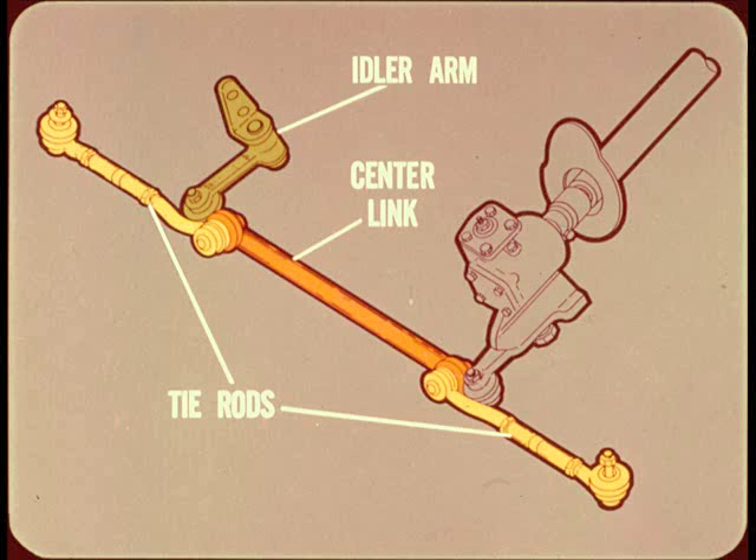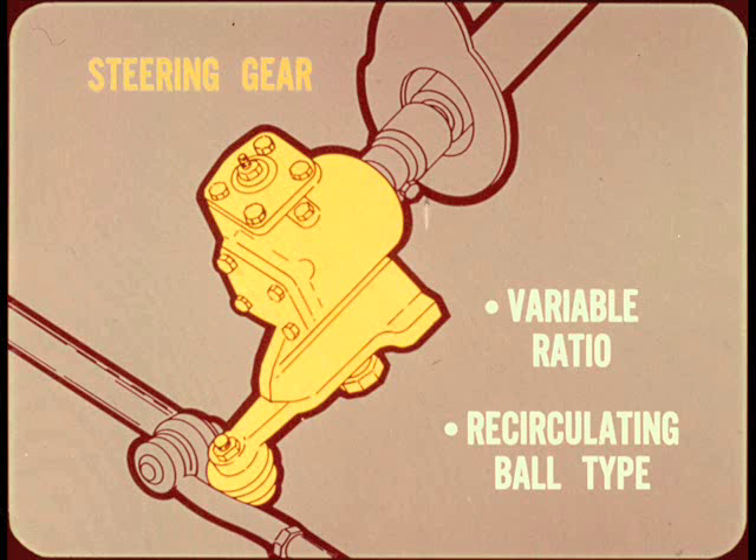The steering linkage is quite similar to the symmetrical type used on our other cars — there are two short adjustable tie rods, an idler arm, and a center link. The steering gear is a variable ratio, recirculating ball type. The lowest ratio and highest effort is in the straight-ahead position for good directional stability. The ratio increases and the effort decreases as the wheel is turned to provide easier steering.